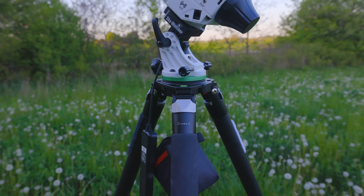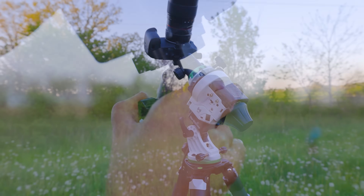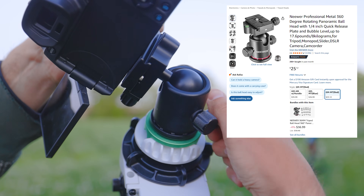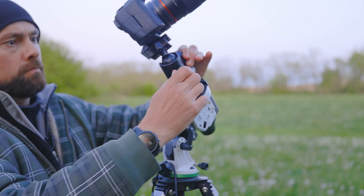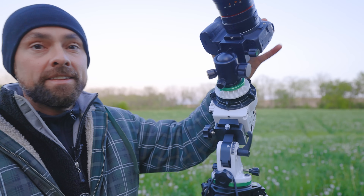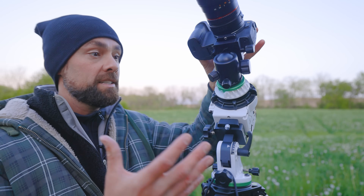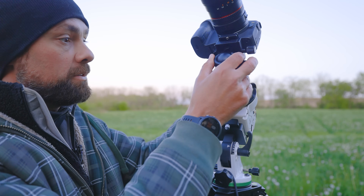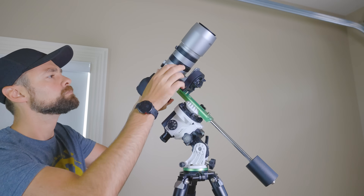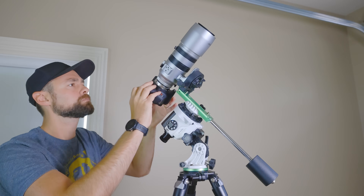At this point you have your tripod and star tracker set up and your camera attached. I'm using a ball head on this star tracker for complete pointing freedom — it makes it a lot easier to get the exact framing and orientation I want on my subject. This camera and lens combo is light enough so that balance really isn't an issue. If I unlock the clutch on the tracker you can see how it falls to one side, but for heavier lenses or telescopes this model comes with a counterweight bar to balance everything.